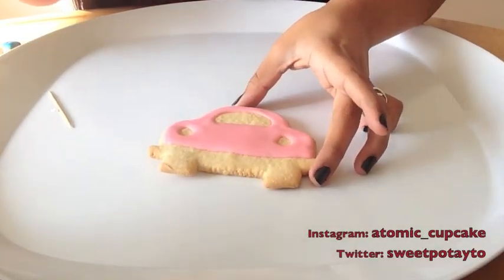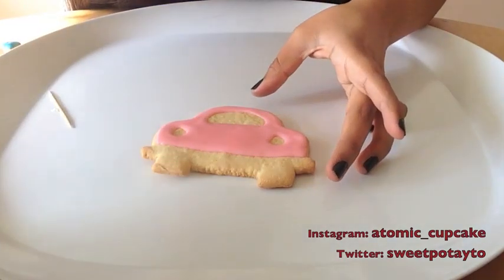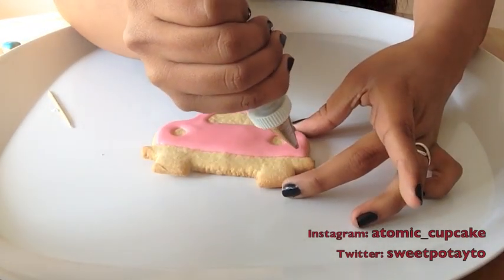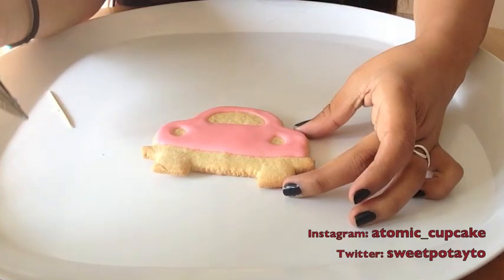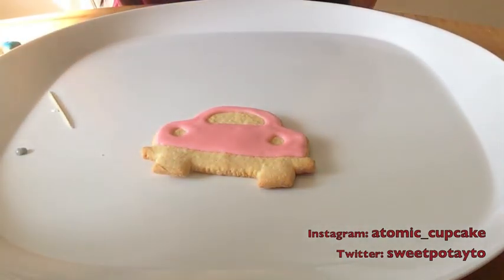So we are going to start by outlining the car shape of the cookie. I'm using some 20-second consistency pink royal icing and a number two tip. I left a small spot on the top for the back window and then two small holes on the sides for the lights.